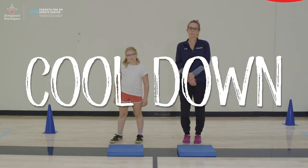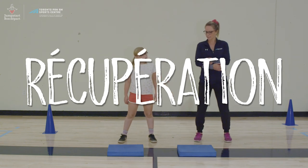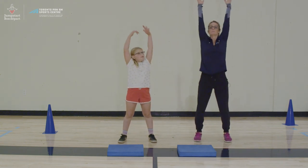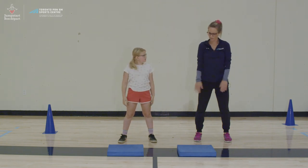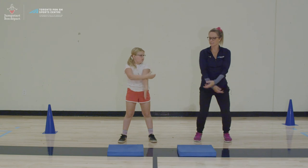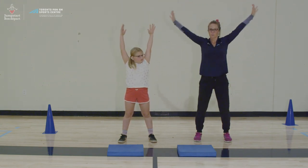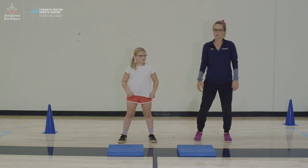For our cool down, our goal is to relax our muscles that we used for volleyball. We're going to start by taking some deep breaths — take a deep breath in and bring our hands above our head, and breathe out and bring your hands down. Breathe in hands up again, and hands down, breathe out. This will help to bring your heart rate back down to where you want it.